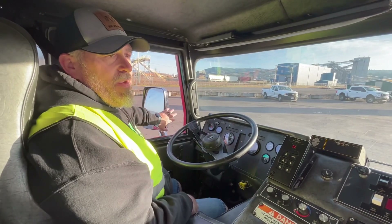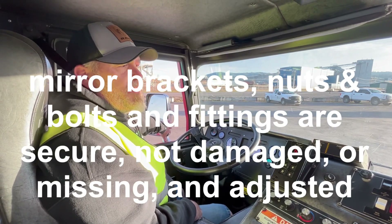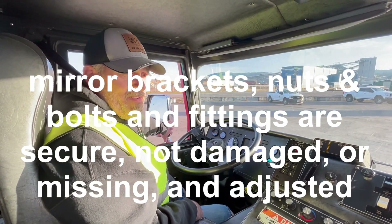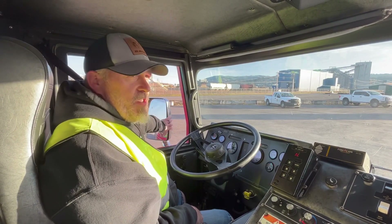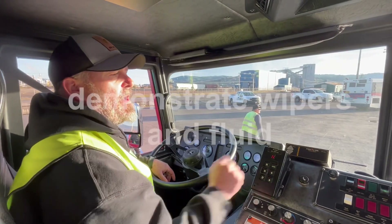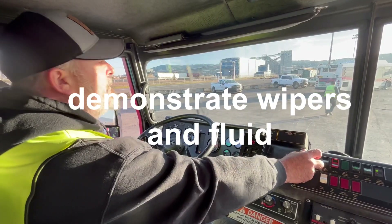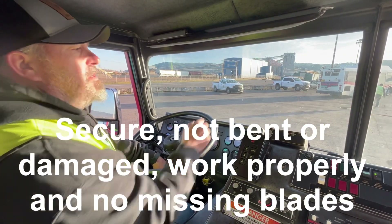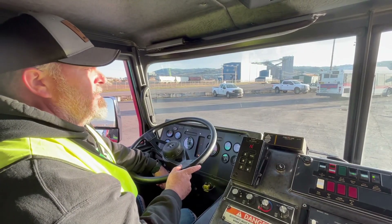I'm going to make sure my window rolls up and down smoothly. Then I'll inspect my mirror brackets — all mirror brackets are securely mounted, no loose or missing nuts and bolts, and mirrors are adjusted properly. They're not bent, broken, cracked, or damaged. Coming back to the windshield, I'll demonstrate that my wipers work and washer fluid. Wipers are securely mounted, not bent, broken, cracked, or damaged — no loose or missing hardware — and wiper blades are secure and not cracked or missing.